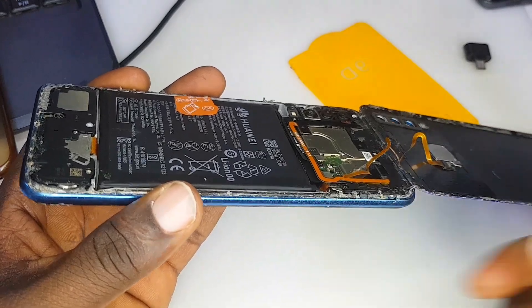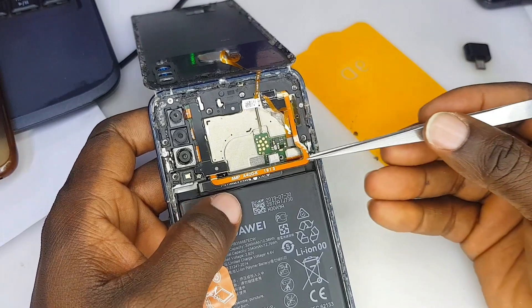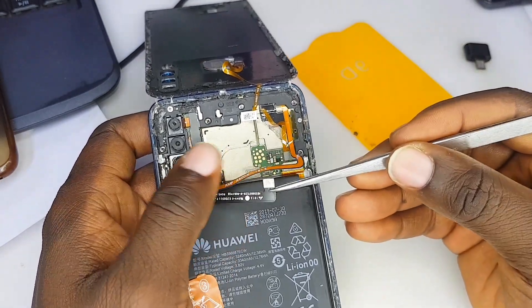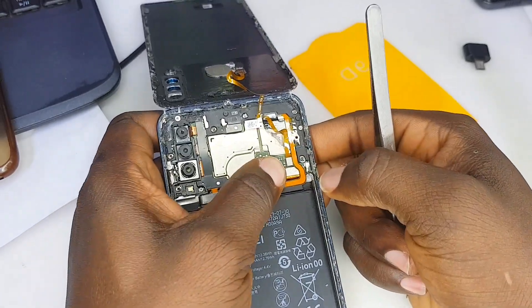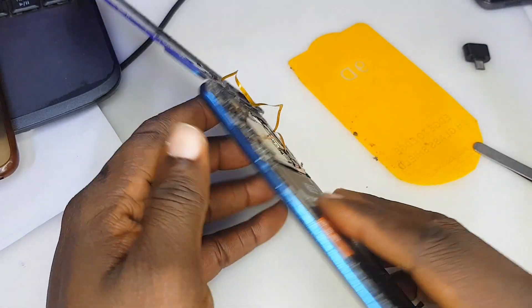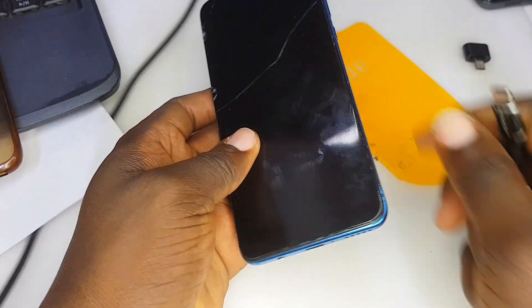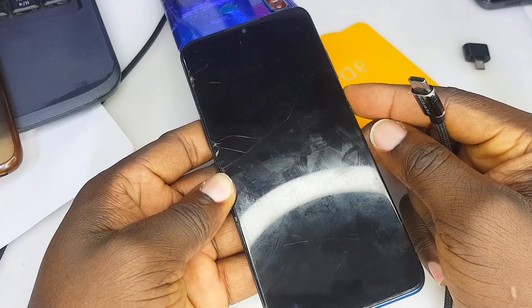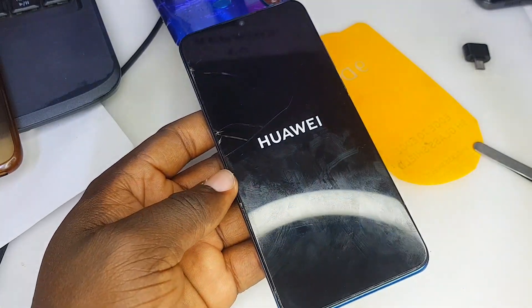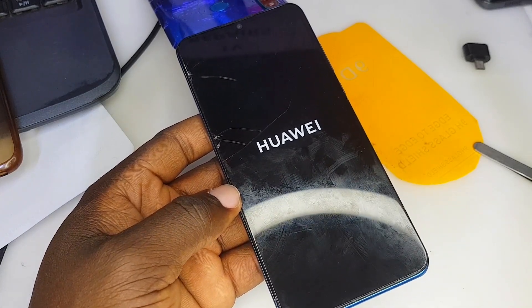Most of the time, what causes this is a previous technician has already worked on this phone. There is usually a plate that covers and protects the battery connector that you need to screw down, and that plate is no longer there. That's why the phone is misbehaving — when the phone fell, the vibration pulled the battery connector right out of the port.